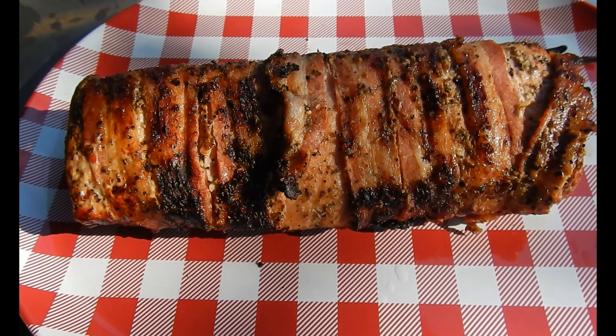There we go. Found the Big Green Egg. Gonna roll her down and get her going. Here we are about halfway through the cook — just going to flip it over and get a little color on the other side.